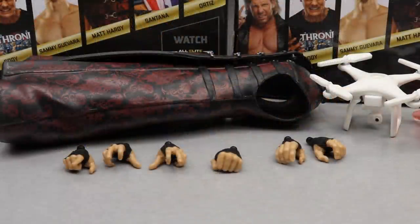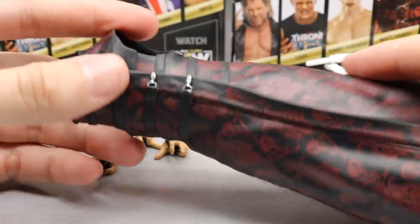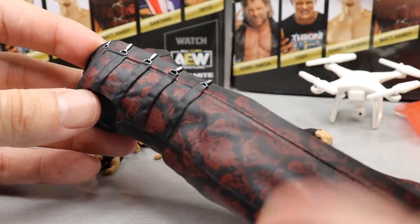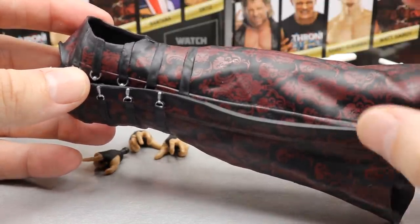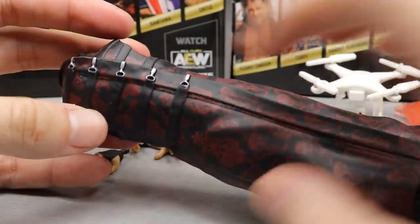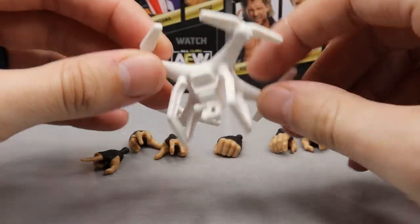Getting into Matt Hardy's accessories — he comes with a ton of stuff, which is really cool. First, he comes with his entrance coat — it's a nice material with good straps, and the graphics look really good. It fits well on the figure. He has this nice print going down in red — we never got a red attire from Mattel, so I'm happy to see the darker maroonish red and black attire. You also have the clasps, straps, and all that good stuff on the front.